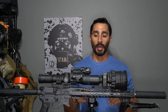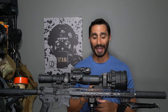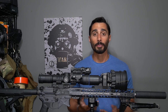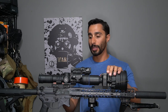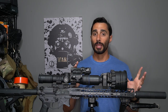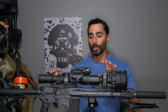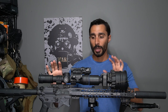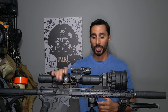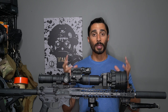Today let's talk about clip-on night vision. I get a lot of questions on clip-ons, and one of the reasons is because people see me with one. I've been in the night vision world for a long time, and in the last couple years I started playing around with longer range shooting with scopes on my ARs and bolt guns.